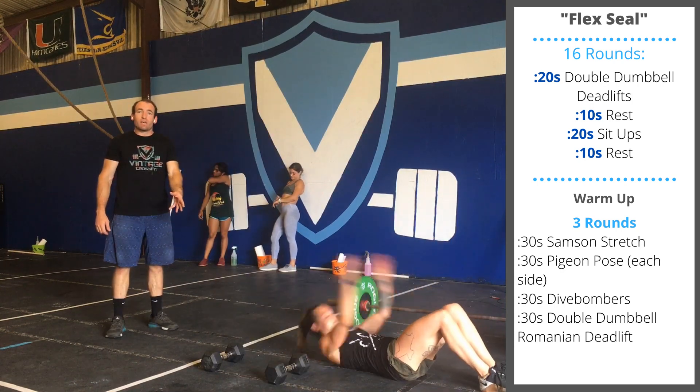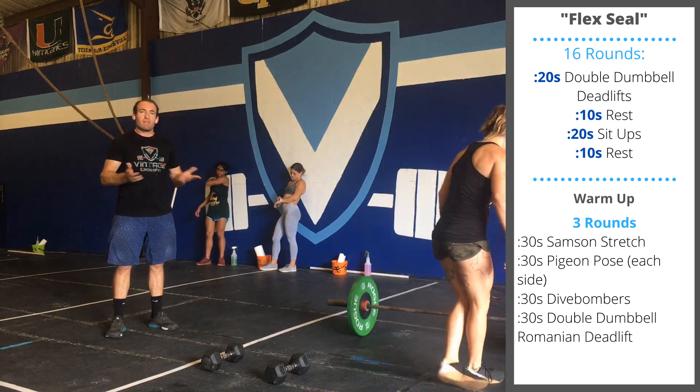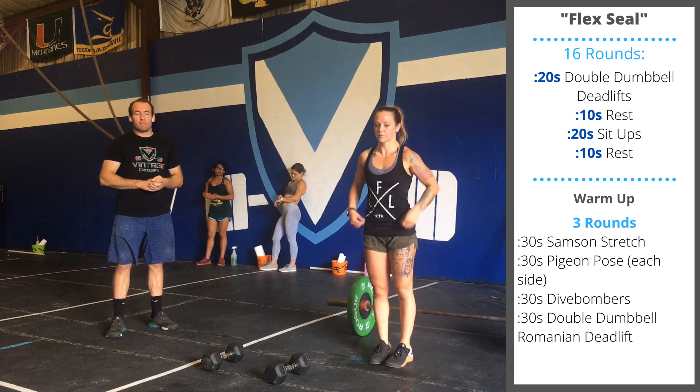After the 20 seconds of deadlifts, you're doing 20 seconds of sit-ups — as many reps as you can do, alternating for 16 minutes.